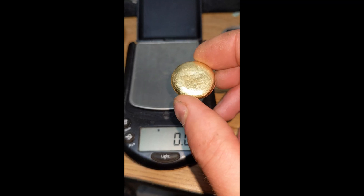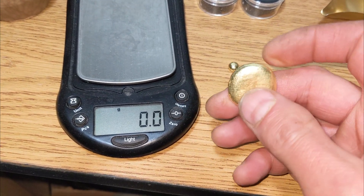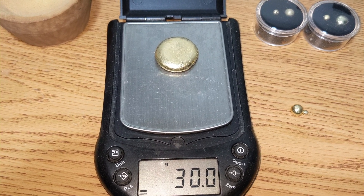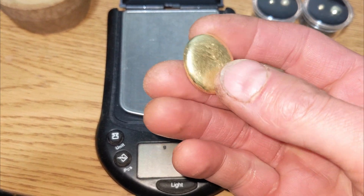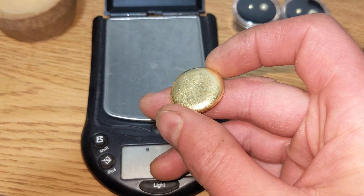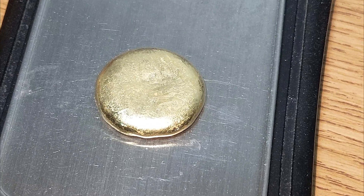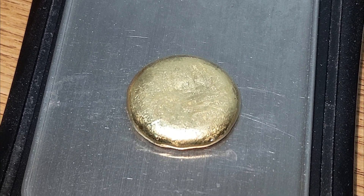Yeah buddy, check it out — it's weigh-in time. Here's our beautiful giant button of gold. I bet you it's right around an ounce. There it is — 30 grams, just under an ounce. We melted it twice and then we cupelled it with a little bit of lead. The smelting took care of the black sands and magnetites, which probably attributed to roughly half a gram or so, and I imagine 2 plus grams of impurities were cupelled away. So now the button is a little bit more pure. We're going to XRF it so I can get a carat weight and stamp it — that way when it comes time to sell, we'll know exactly what we got in pure gold.